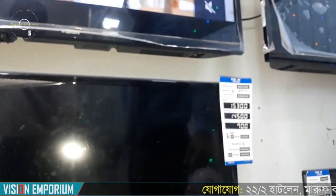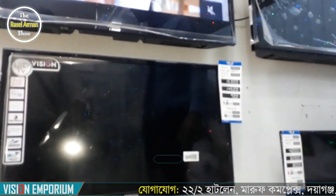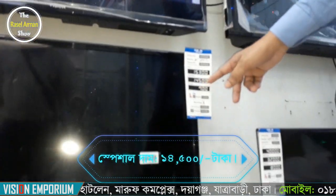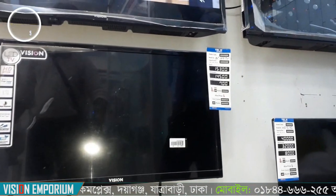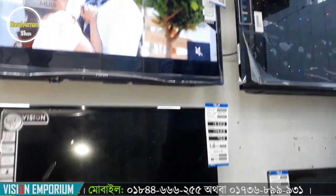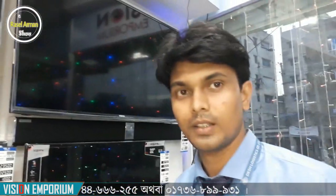This model can be used with a USB pen drive, as a CCTV monitor, or as a computer monitor. The resolution is 1080. This price is 400,000.